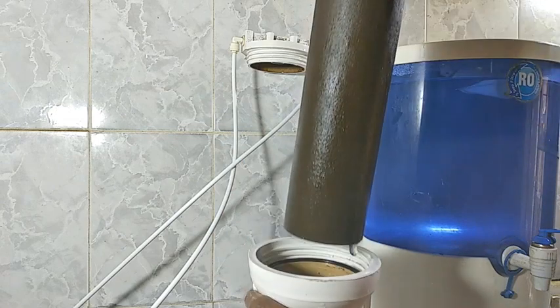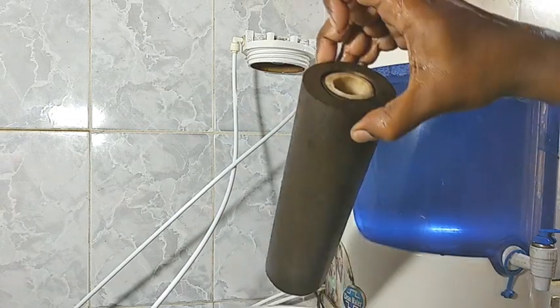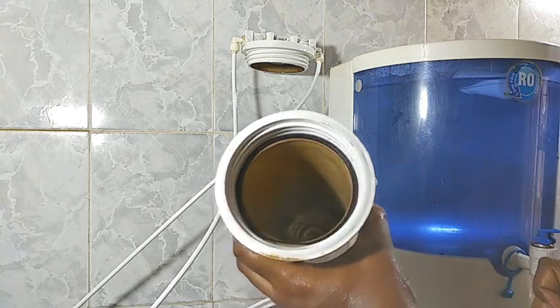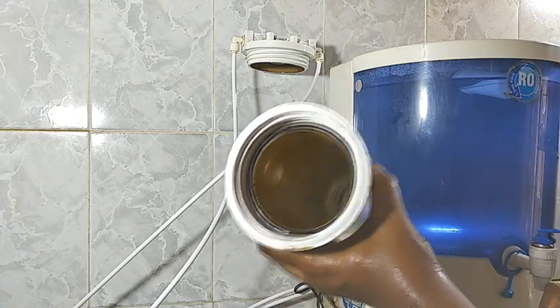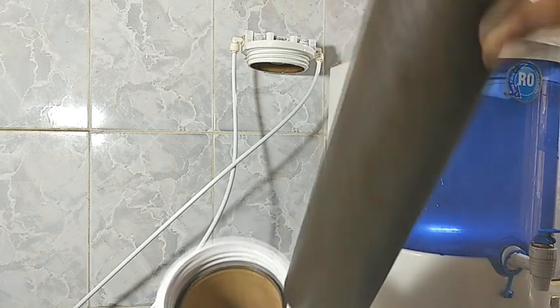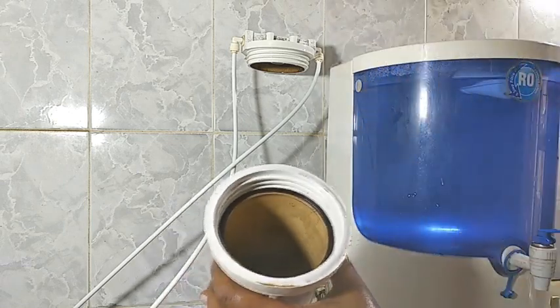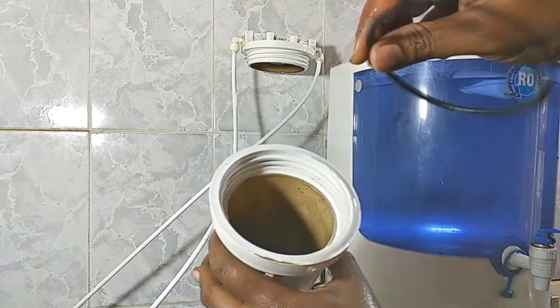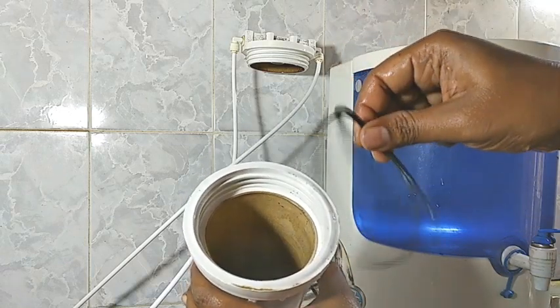It looks like it is black. Now we can replace it. The most important thing is to clean the filter.